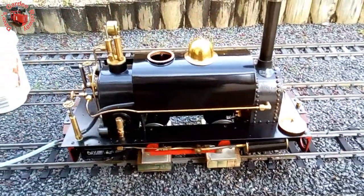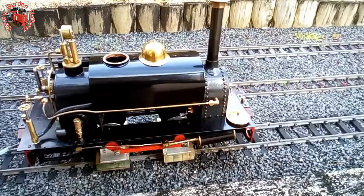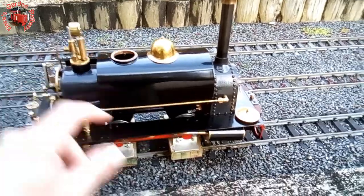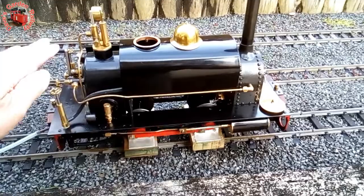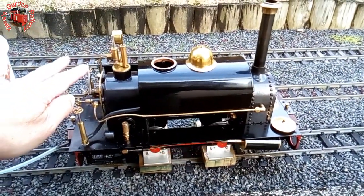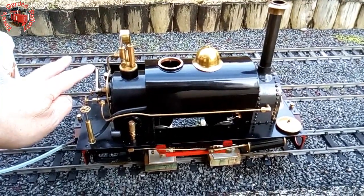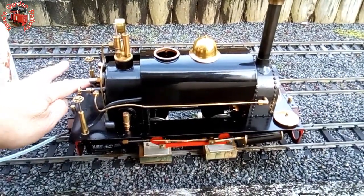I had to take all the reverser off to get at this clack valve — that's why I'm running it like this, in case it needed some more attention. Here's the reversing valve itself in the rotary, just like on the Mamod. There we go, that's the last of the steam.